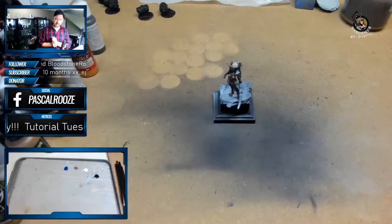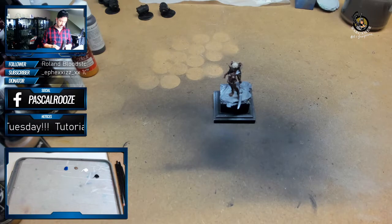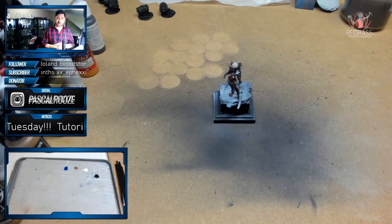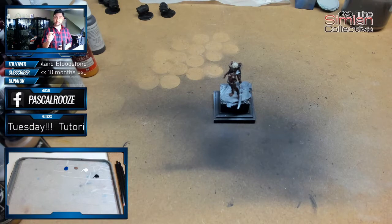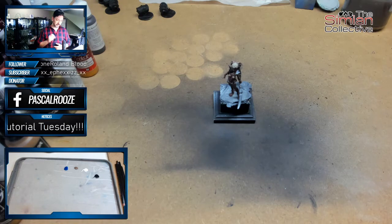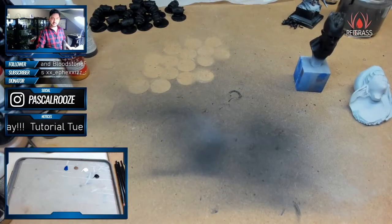We're here today, it is Tuesday which is going to be Tutorial Tuesday. I'll be starting up in a second on painting eyes today. I'm going to show you guys how to paint eyes ranging from 32mm to larger scale models, so from very easy to a larger scale.